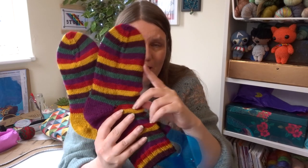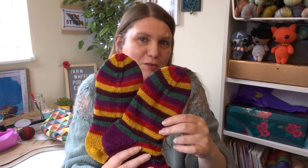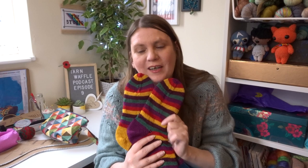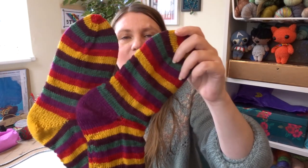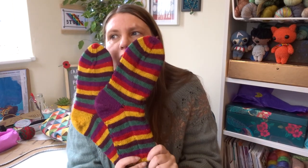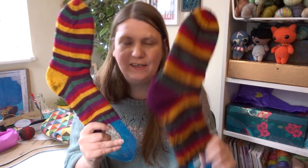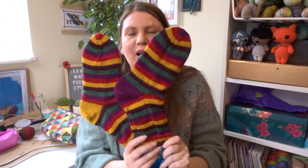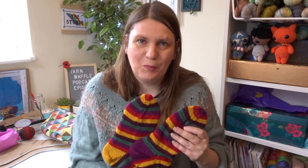We are knitters and we point out our mistakes on the second sock. There is one fewer stripe in the foot of the second sock — I missed it because I wanted a finished object for this week and there wasn't much close to being finished. So I decided to knit the second sock in a day and a half, which I did, and I have a finished object. It was a bit rushed and I didn't count properly.